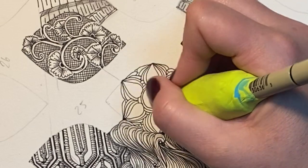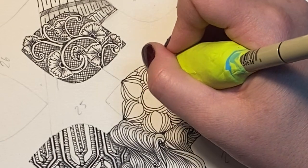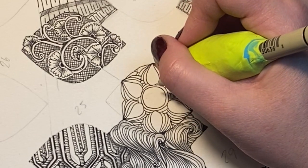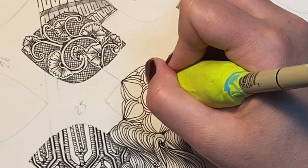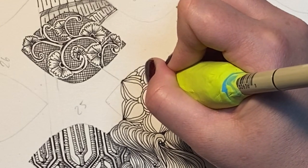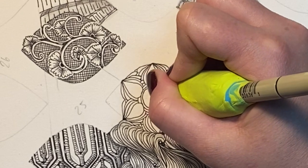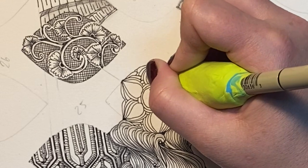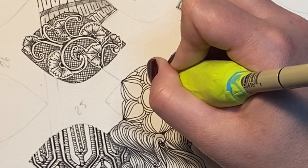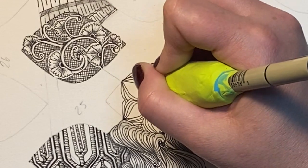I've seen quite a few people doing this tangle and then using the big circle on the inside to do a zen gem, but I've never done a zen gem and I don't know if I would be very good at it. This is just me filling in the inside of this circle — it's not really part of the tangle.